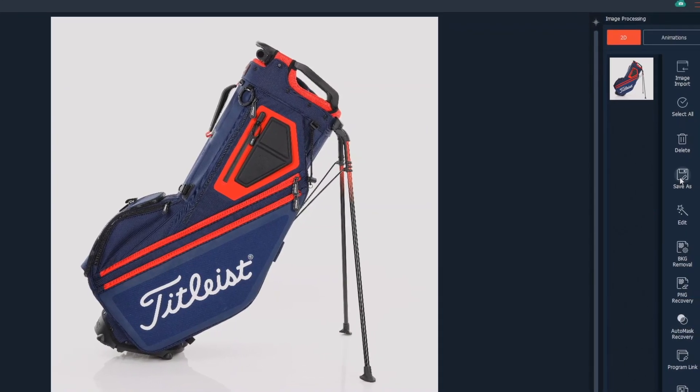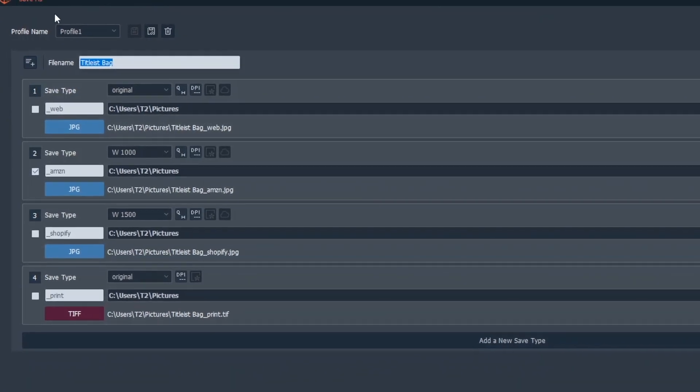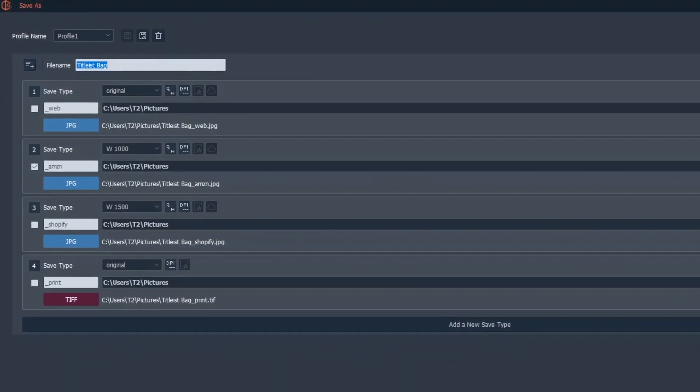And there it is. From here, the software can automatically edit and batch save the image for immediate hosting and use.